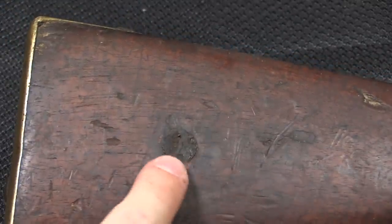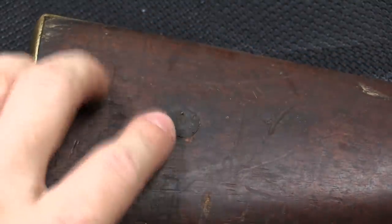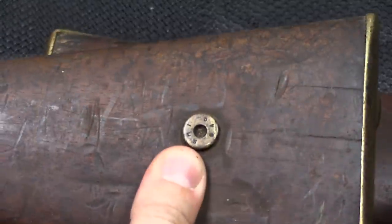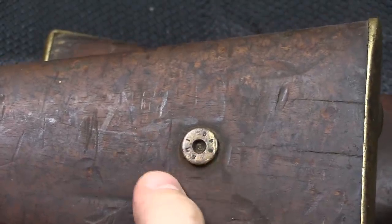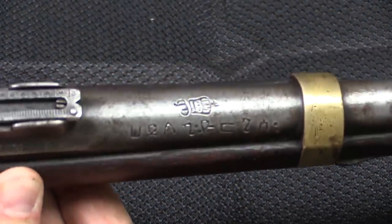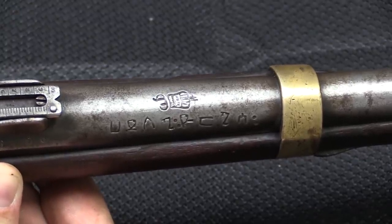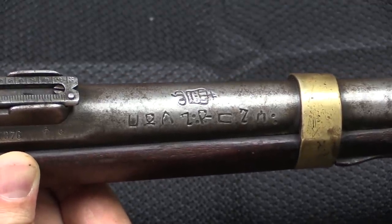Originally these had a boxwood or dogwood plug in the stock to indicate French military ownership. These have been in Ethiopia long enough that the original stock roundels and markings are all long gone. In fact some of these original boxwood plugs have been replaced by interesting things — in this case what appears to be a 1940 Italian cartridge case head. And coming out of Ethiopia, most of these have Ethiopian markings on them indicating ownership by Menelik, who was the King of Ethiopia — a very famous, very effective leader who did a very good job of preventing Ethiopia from becoming a colonial possession of any of the European powers.